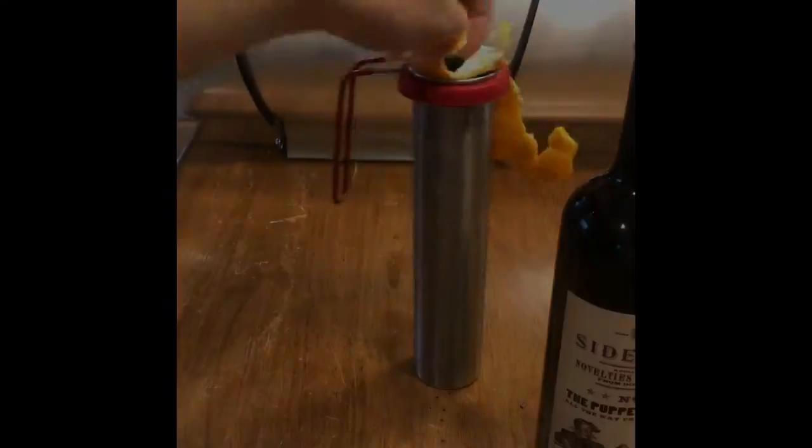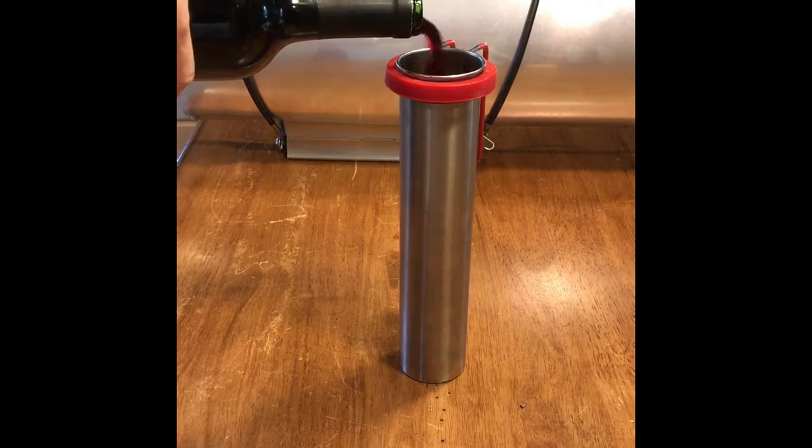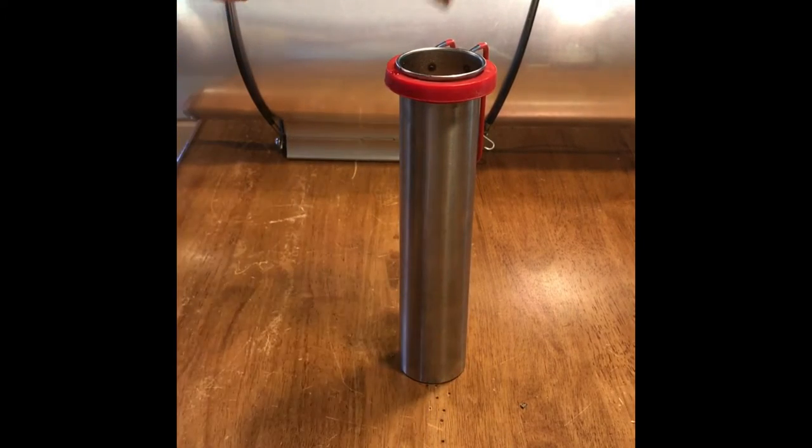Peel your orange in here. This gives it a nice fruity, zesty essence. Pour your wine in here. Make sure to pour this wine in at high speed, otherwise this video will get boring real quick. Plonk in a stick of cinnamon. Yes, plonk.